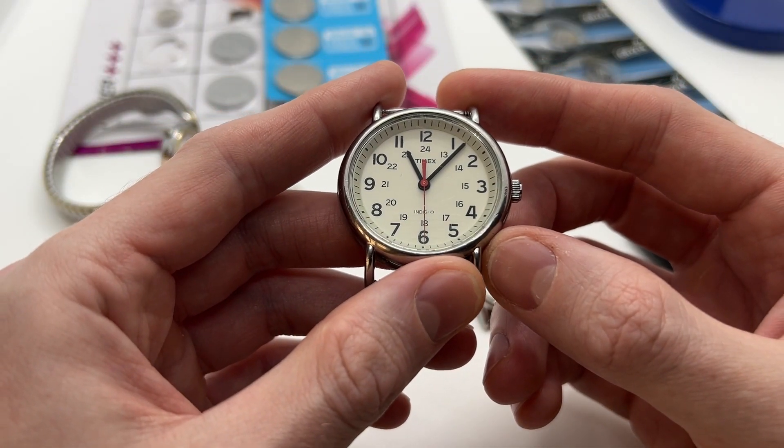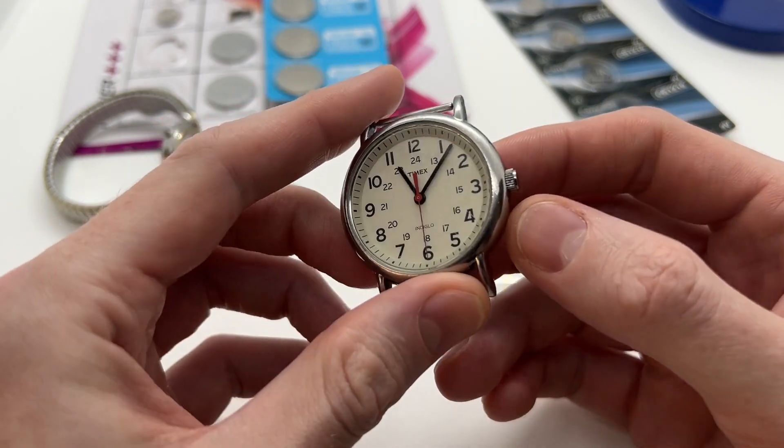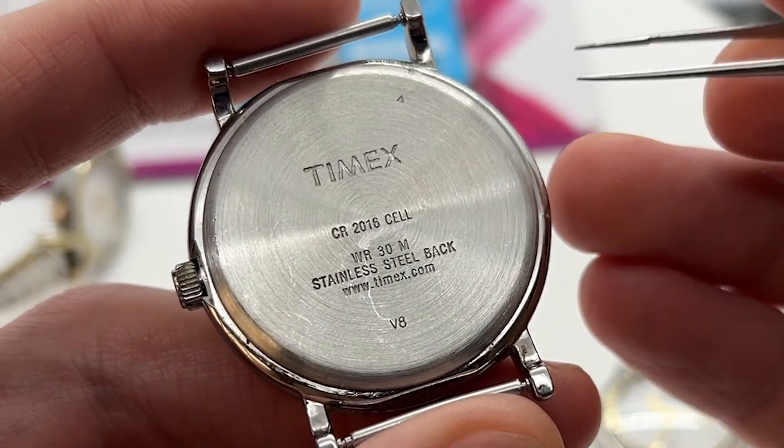So if you have a Timex watch and your battery stopped, or you are wondering what kind of battery you should purchase for your Timex watch, here is a quick way to figure out.